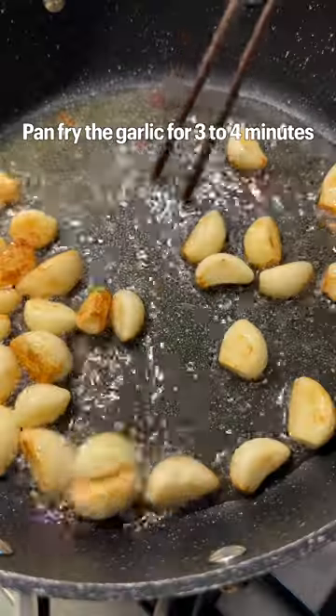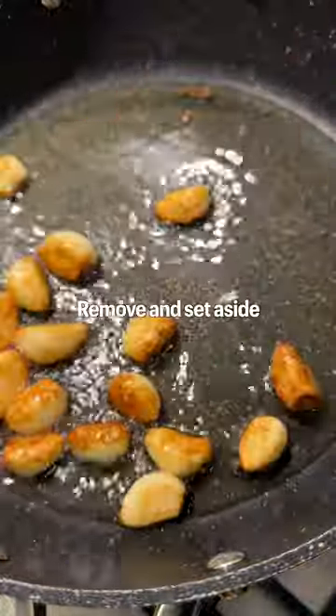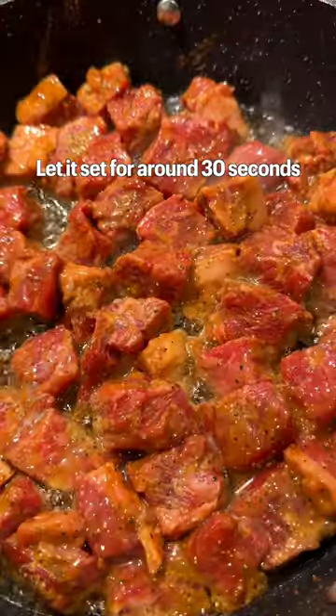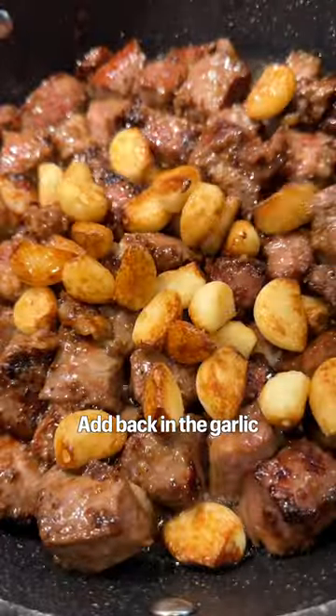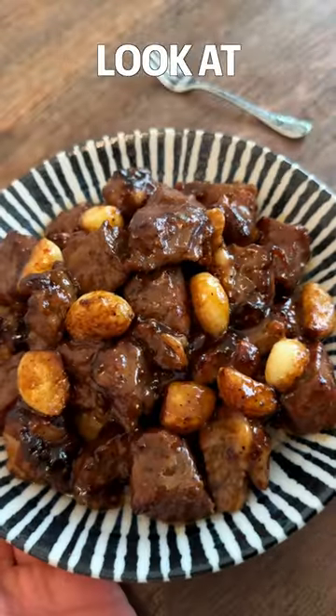Add in a lot of garlic. Pan fry the garlic for three to four minutes, and once it gets nice and golden brown, move and set aside. Now the oil is infused with garlic — add in the steak. Let it set for around 30 seconds. Pan fry the steak for three to four minutes. Add back in the garlic, drizzle on the sauce, and sauté on high heat for another one minute. Look at that.